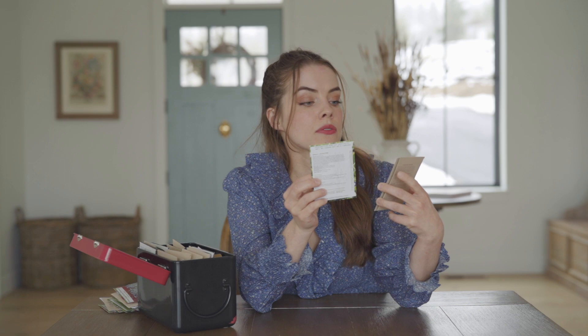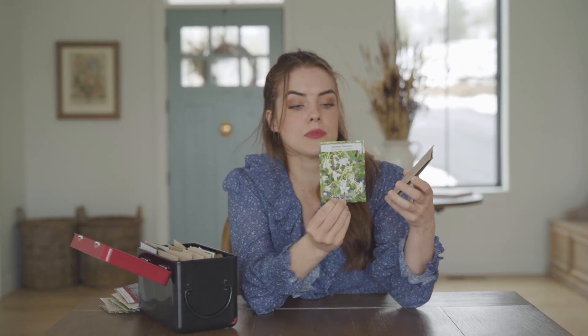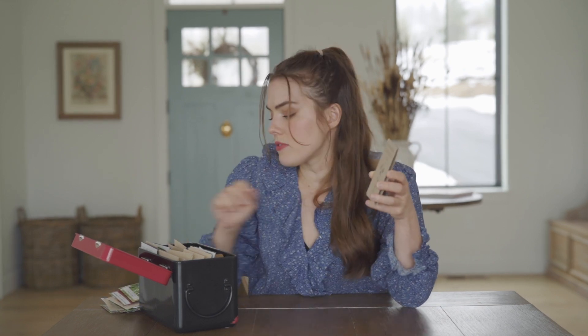Next up we have flowering tobacco, or nicotiana. I have the Nicotiana grandiflora, which is the jasmine larger-flower nicotiana. These are poisonous, so be mindful of that with children.